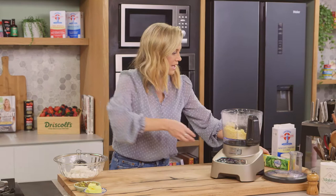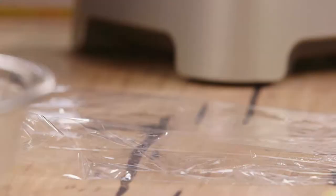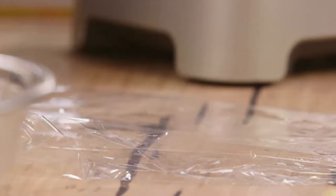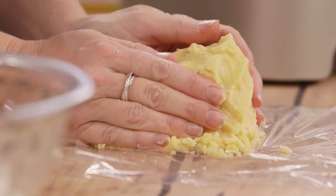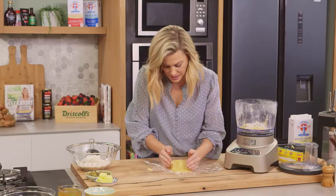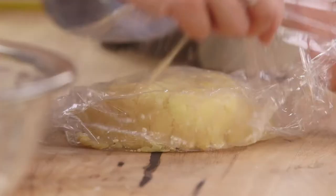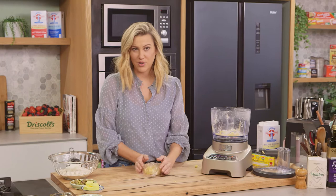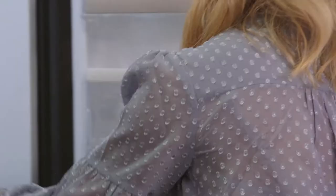I'm pretty happy with that. So this needs to rest in the fridge for one hour. A big piece of cling film onto the board and then we'll gather this pastry together and press it into a disc. Just use your hands to mold it. Once we've got a disc, cover that up and then into the fridge. If I started to roll this out straight away, it would just fall apart completely. So let's rest it.